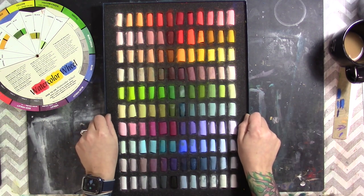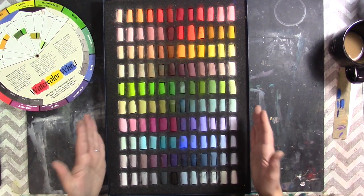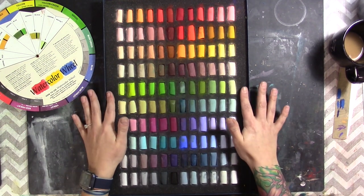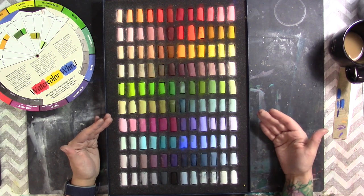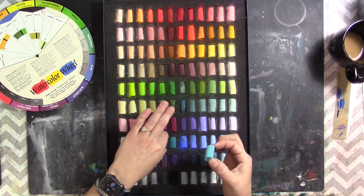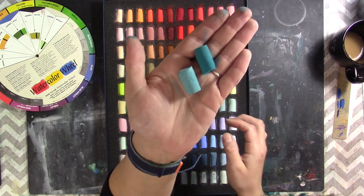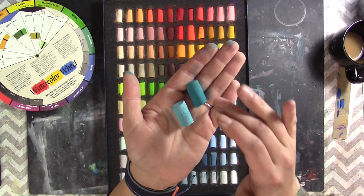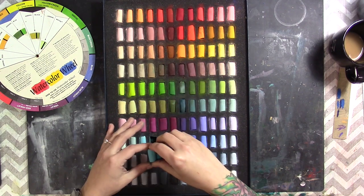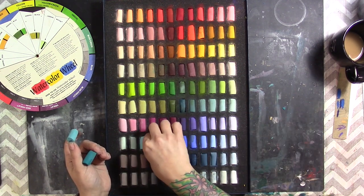This is a great set for beginners because you're getting the whole shebang. If you find you want something a little more intense, you can always order individual colors in a different shade or tint. I collect my little pastel pieces and put them in a jar to make new pastels with them.